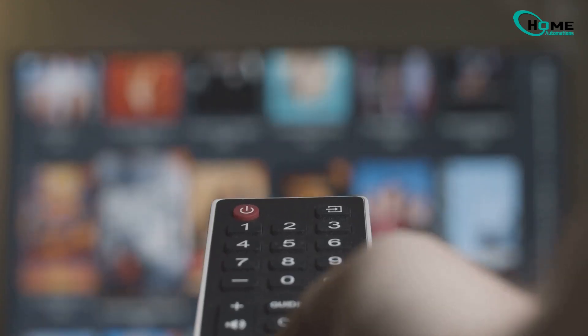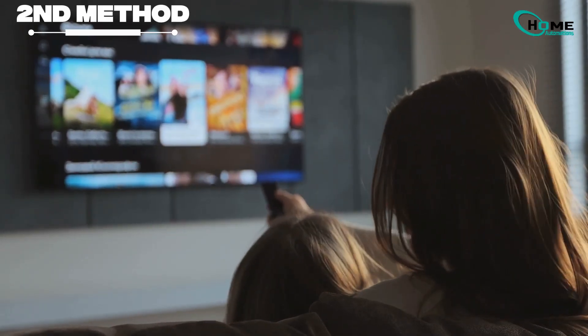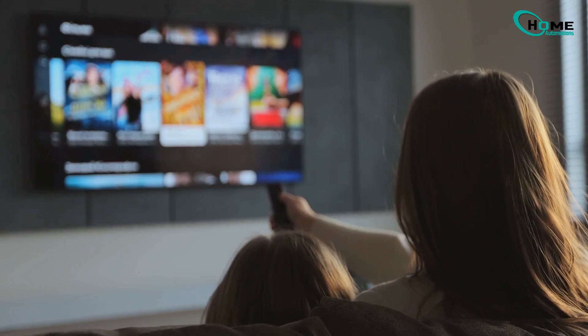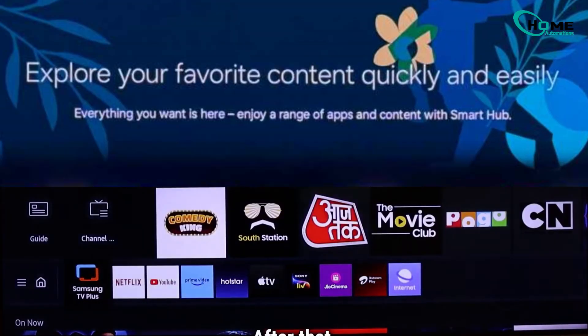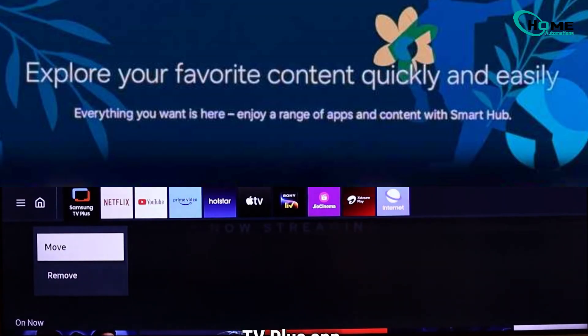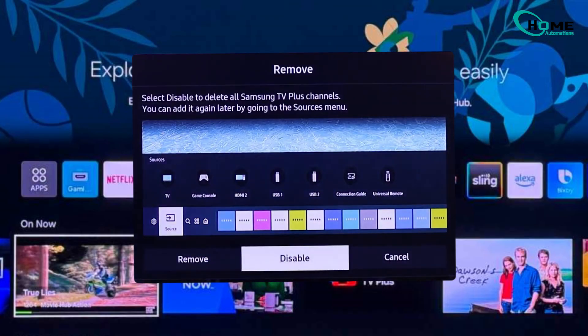If that's all you needed, you're done. If that didn't fix the issue, here is the next solution. To fully disable the Samsung TV Plus app, press the home button, find the app, then press and hold enter. A menu pops up — select remove, then disable. Now Samsung TV Plus won't run at all.